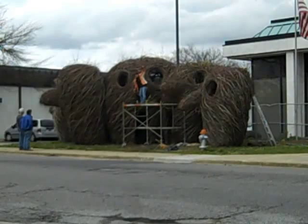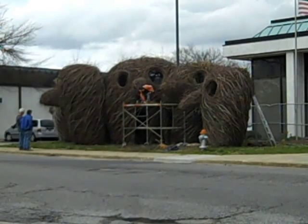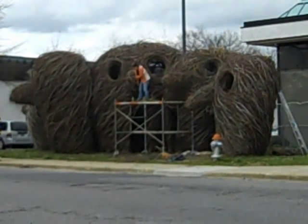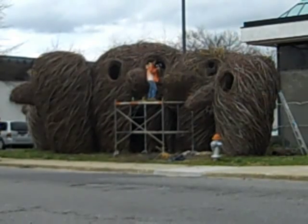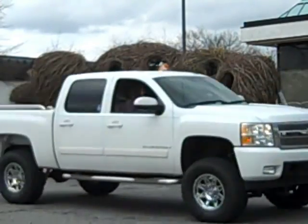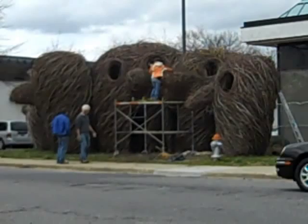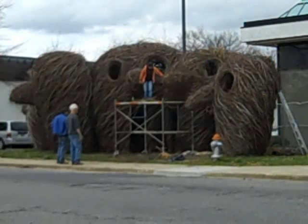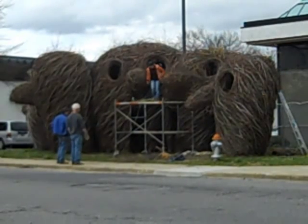Here is the view from right at the corner at Main Street. You can see the three grouping there and then that one in the corner. Many bags of mulch have been placed around, so I'm interested to see what happens with that — I'm guessing they'll just cover the whole area with it.